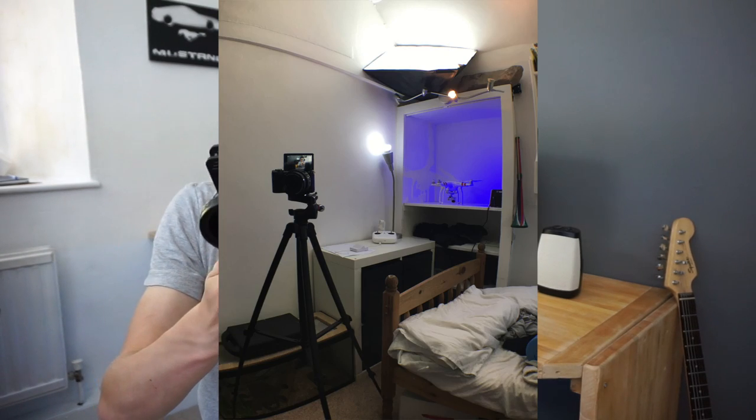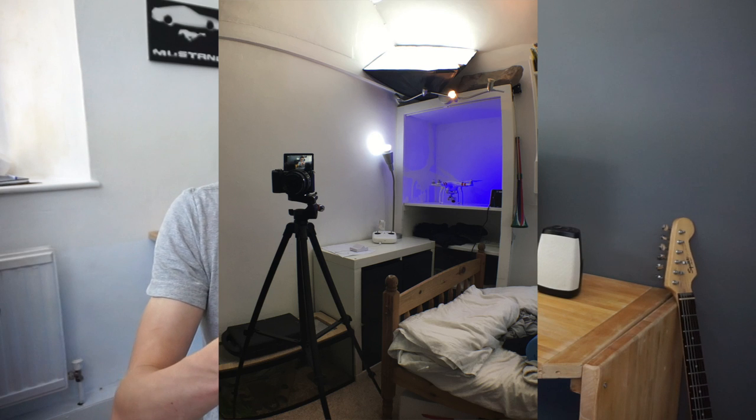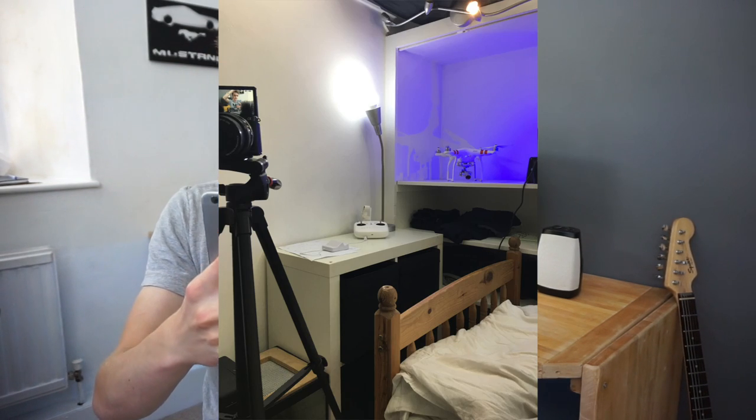So that is the view I see kind of behind me, and as you can see it is quite a wide angle shot. Without the lens on, you can see it's not quite as wide.